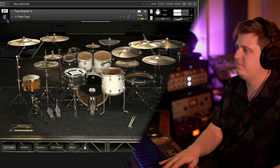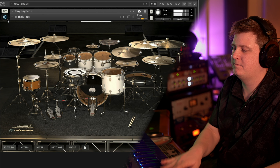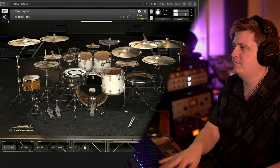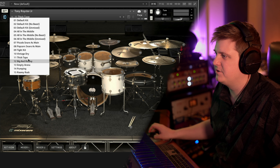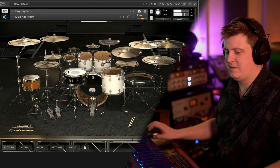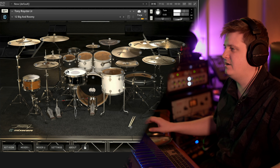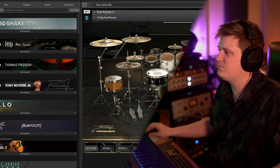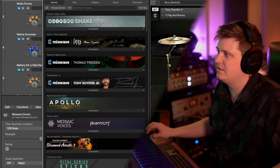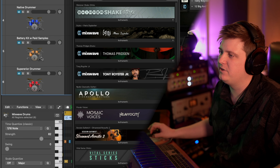Thick Tape — sounds pretty good. Big and Roomy — I mean, come on. Just to compare this, this is what the Avatar in Superior Drummer wants to be, and it probably could be with a little bit of processing.